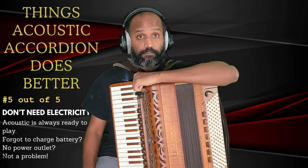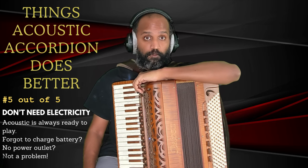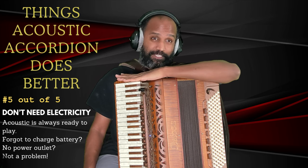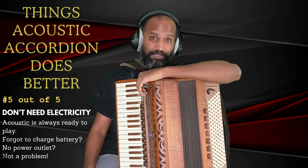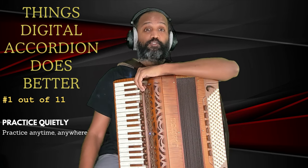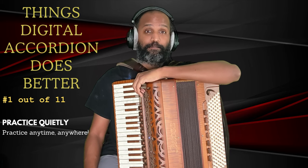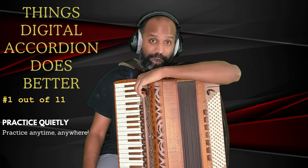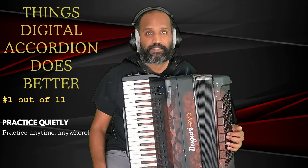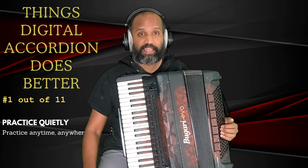So far we've looked at five things where the acoustic accordion has an advantage. Now we're going to move over to topics at which the digital accordion is better than the acoustic accordion — and we do have a lot of those.